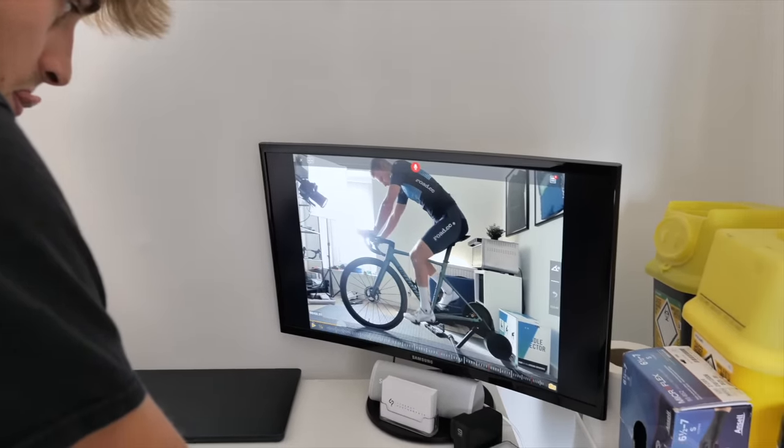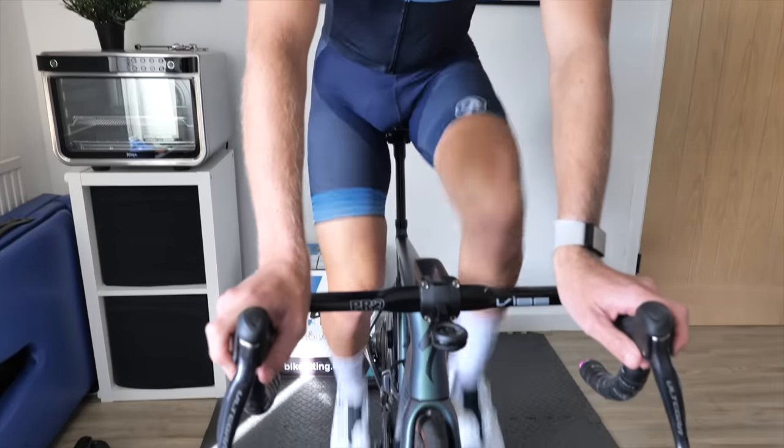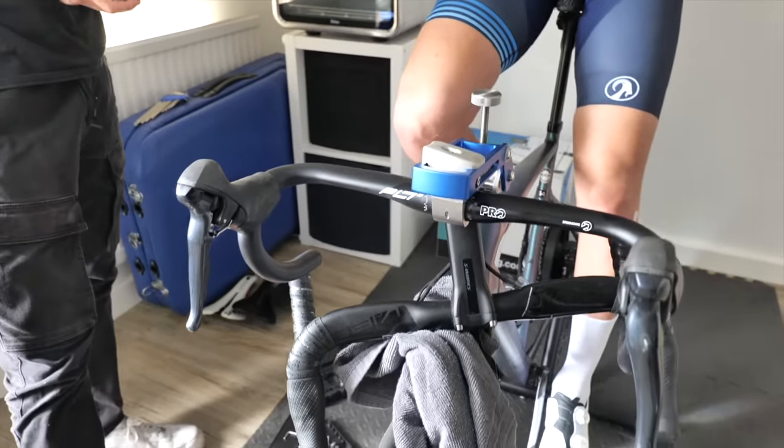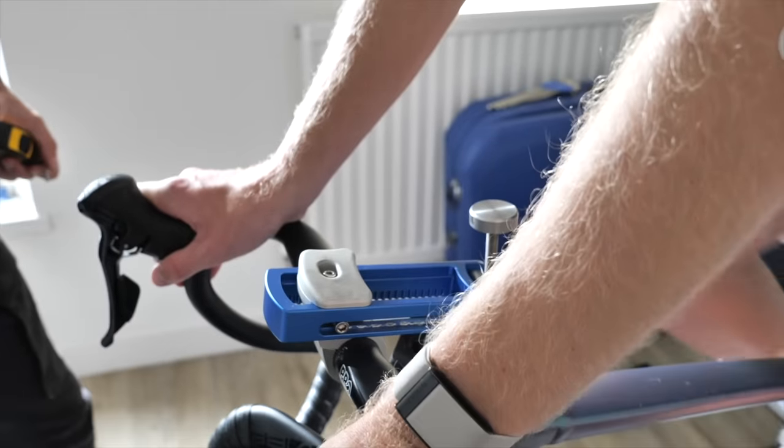Now we turn our attention to the front end. I don't like to call things out straight away — I prefer to tick off the foundation at the feet and stability area first. Two things I noticed initially: when asked to grab the bars, you naturally want to hold about 10 to 15 millimeters behind the lever. Also, whenever you're not in contact or I'm not speaking to you, you naturally sit up — a telltale sign that you don't like the pressure on your hands. From my eyes, you're almost falling into the front of the bike, whether that's too long or too low.